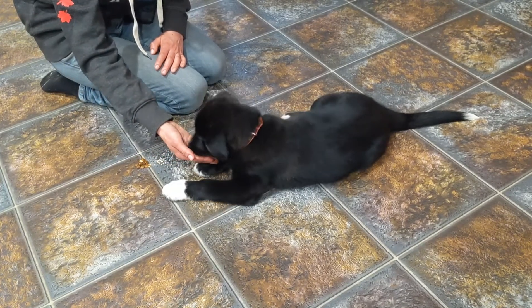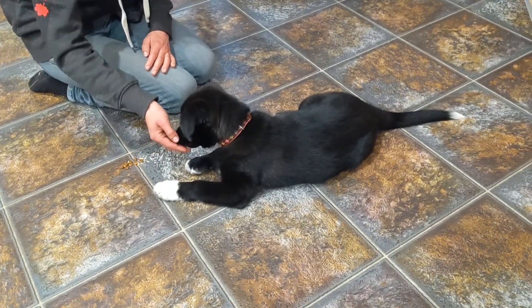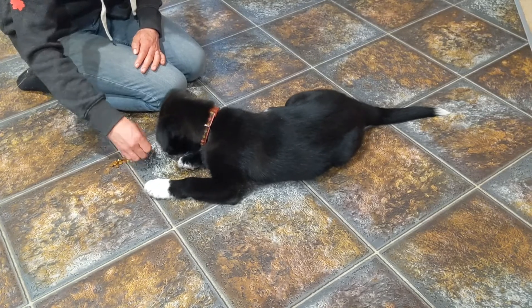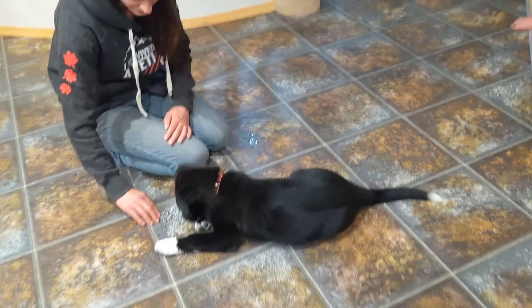See what she did there? She just rested her nose on my hand — she wasn't trying to get the food, but she was crowding me. So I didn't give it to her until she actually moved away from my hand. There was nothing wrong with what she did, it was just — what if I try this? And it's like, nope, still too close.